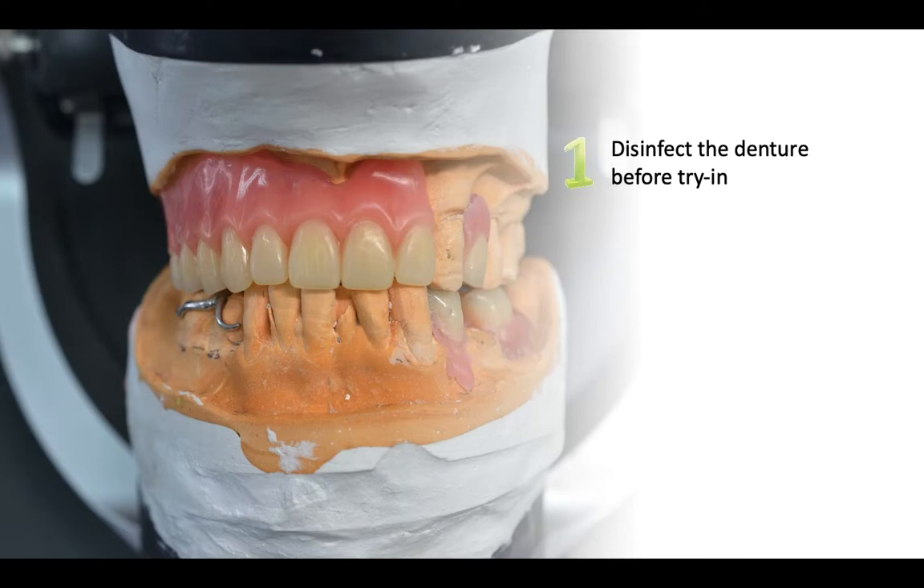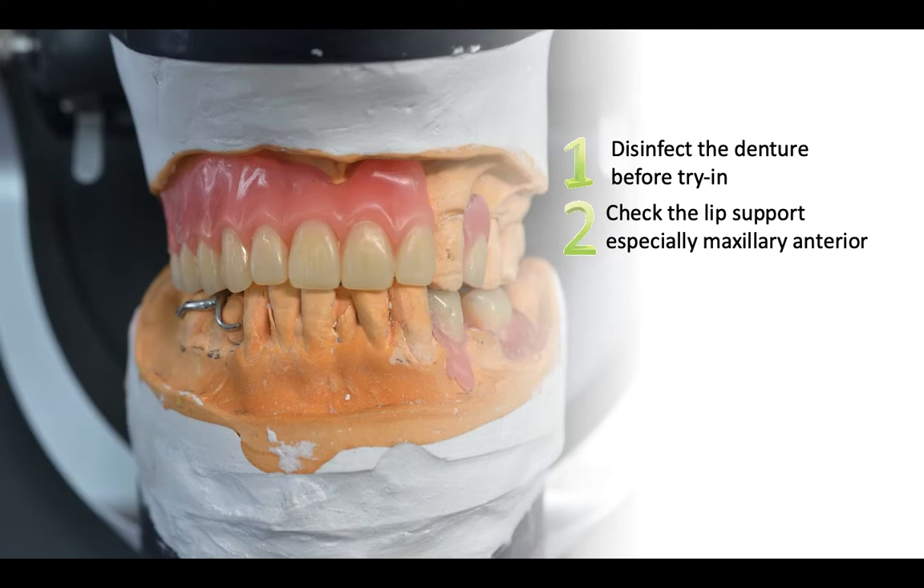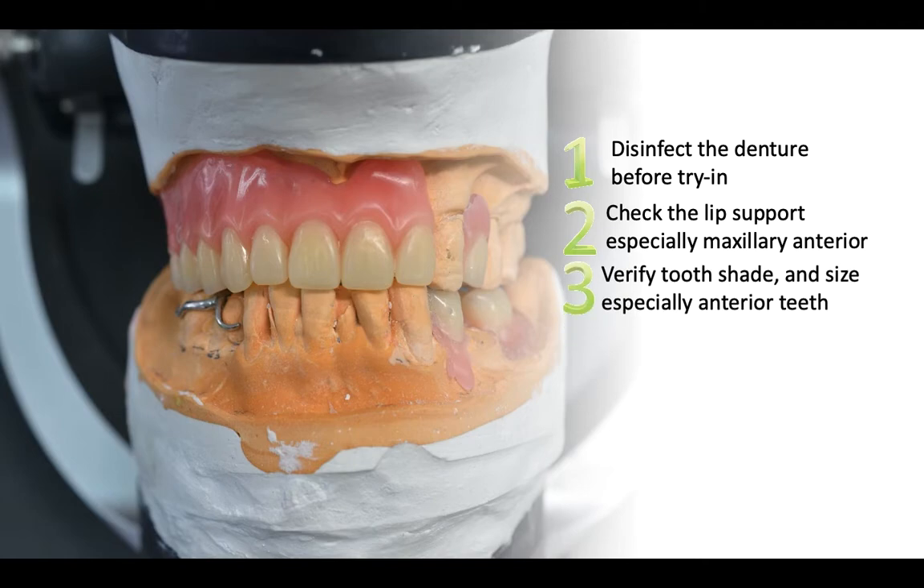First step is to disinfect the denture before you fit the denture into the patient's mouth. After you fit the denture in the patient's mouth, first check the lip support, especially if you are replacing the maxillary anterior teeth, as with the picture on the left. Next, you have to verify the tooth shape and size, especially if you are replacing the anterior teeth. You usually do this by getting the patient to have a look in the mirror under natural light, and see if the patient agrees to the choice of tooth shape and size you have made.